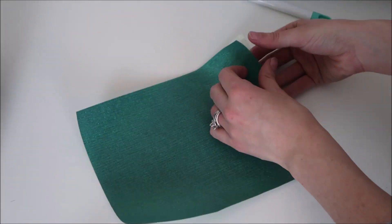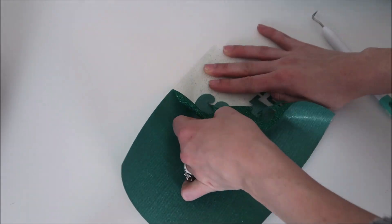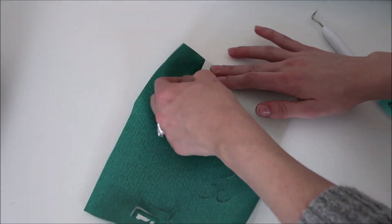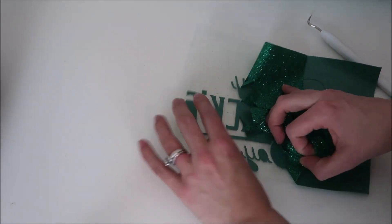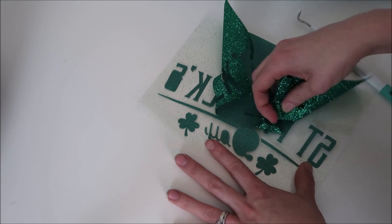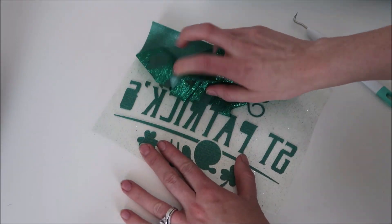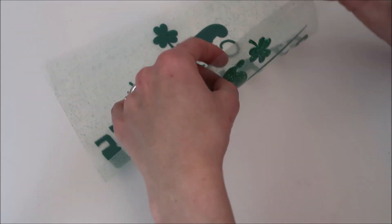After the machine is done cutting, I take my vinyl off of the mat and cut a square around my design. Here I am weeding out my material. With glitter iron-on it's difficult to see the cut lines, so a little hack I have is putting a small amount of cornstarch on the vinyl — the cut lines show up with that. But for some reason I couldn't find my cornstarch at my house so I wasn't using it here.